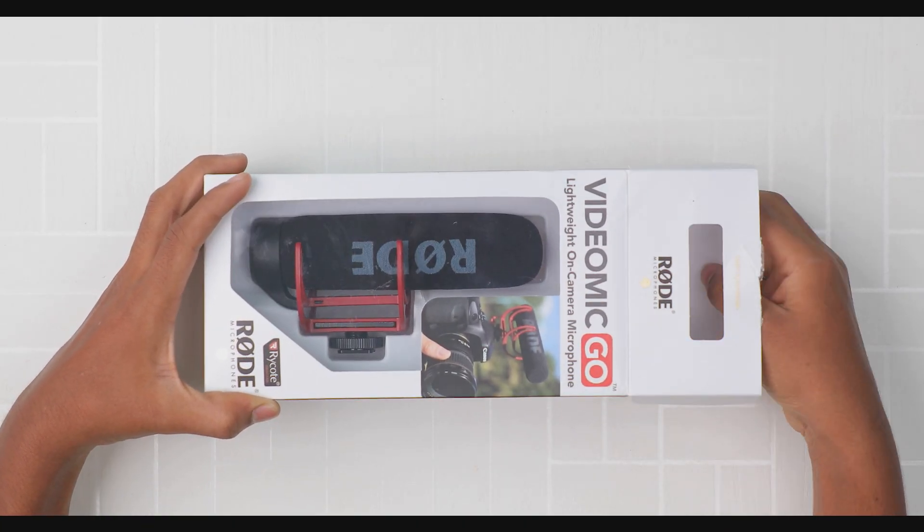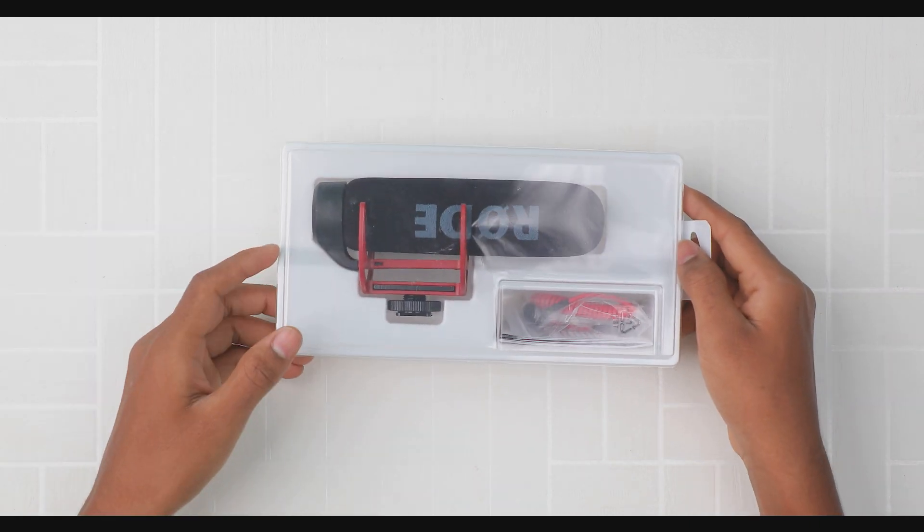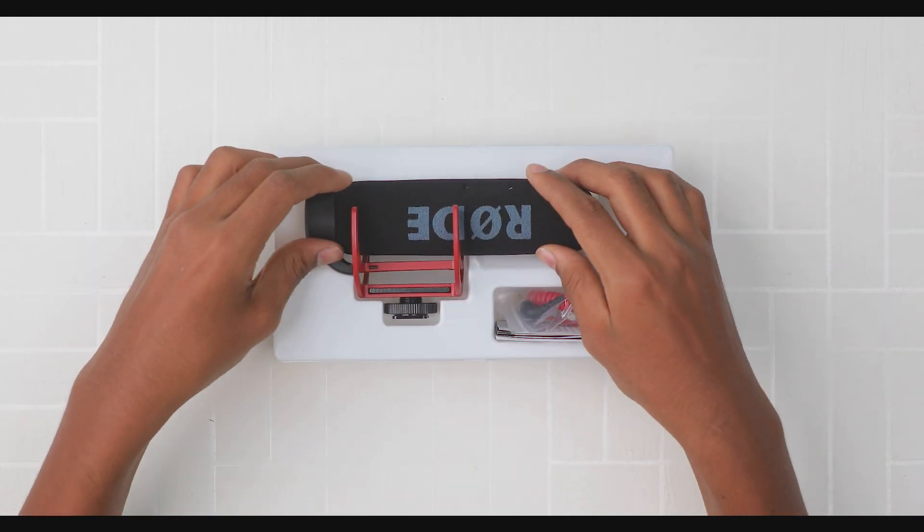I'm going to show you a little bit about this microphone.